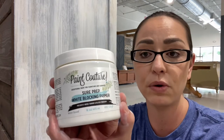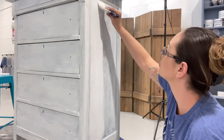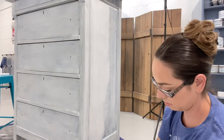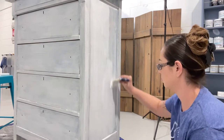So instead of using the Sure Prep Bonding Primer for the second coat, I'm going to be using the Paint Couture Sure Prep White Blocking Primer. I haven't used this before, so I'm really excited. Now this is the second coat of primer — remember, this is the white blocking primer and the first coat was the bonding primer. Actually, I did three coats of primer on this piece. I did my third coat with the white blocking because after the second coat I just was not comfortable that it was going to keep all the tannins blocked. When in doubt, I primed it again, because I just do not want to mess around when it comes to white.